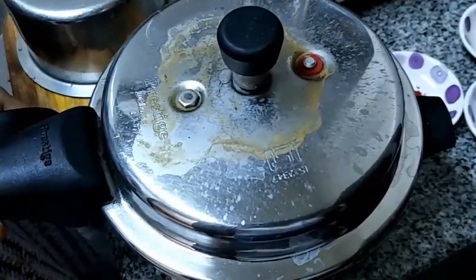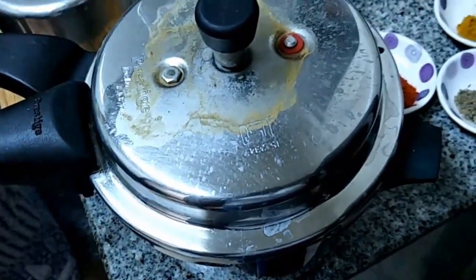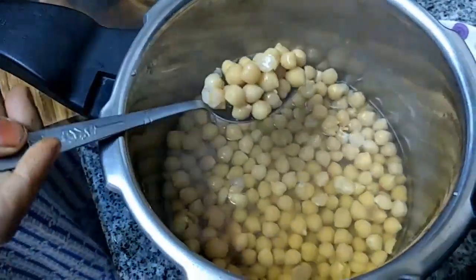Pressure in the pressure cooker subsides. Going to open. So it is nicely cooked.